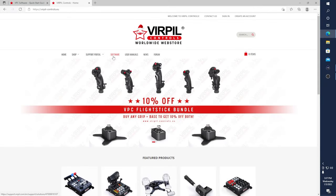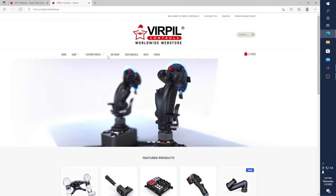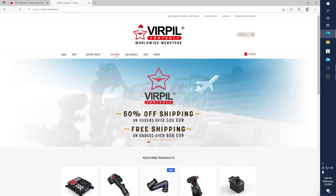Alright, welcome back. We are going to jump right into it. First thing we want to do is go to VPC's website. The link will be in the description below, or you can see it right here — it's just virpil-controls.eu — and we are going to go to Software. We want the latest version. You can download previous versions if you are having problems.